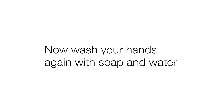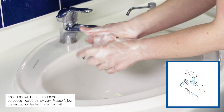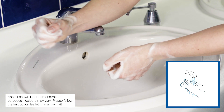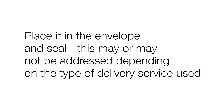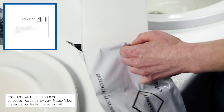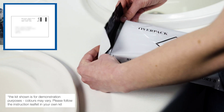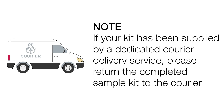Now wash your hands carefully with soap and water. Place the box in the envelope and seal. The envelope may or may not be addressed depending on the type of delivery service used. If your kit has been supplied by a dedicated courier delivery service, please return the completed sample kit to the courier.